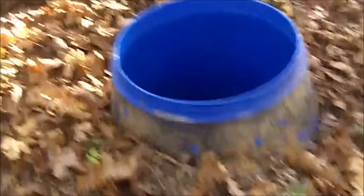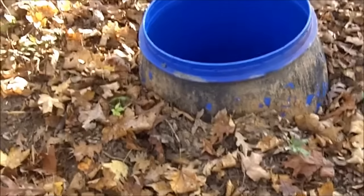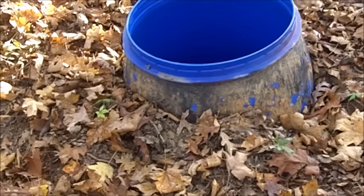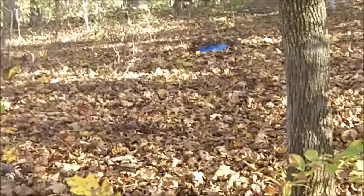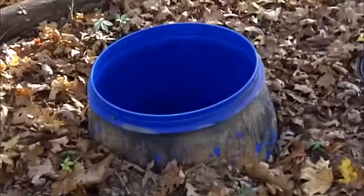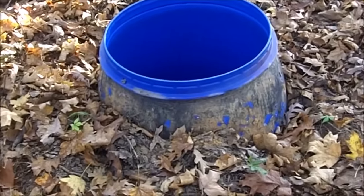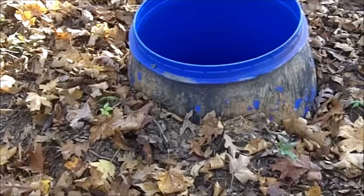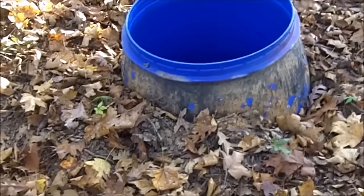There you go. Anybody can have a root cellar who has some ground where they can dig a hole to bury a 55-gallon drum or a 30-gallon drum. I will warn you, though — digging that hole was a bear, digging down that deep with a shovel. If you have a backhoe or can hire someone to do it, do it.